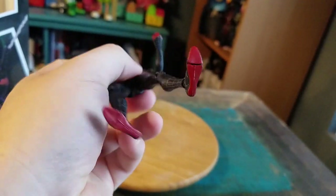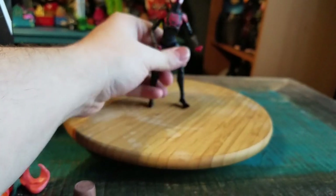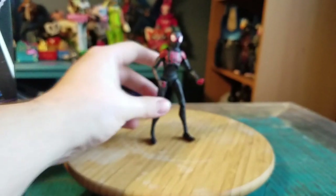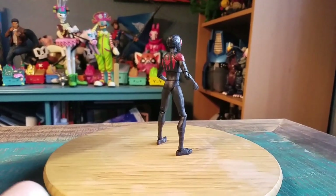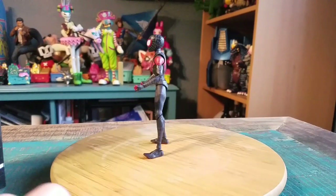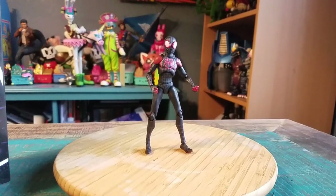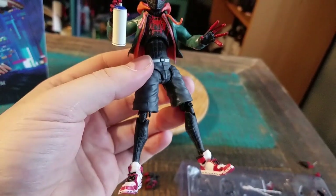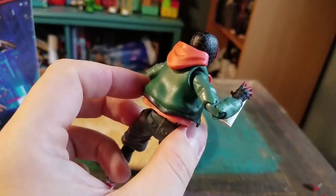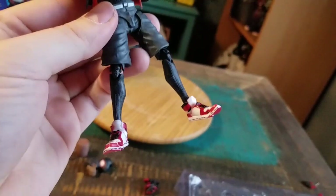I do like the texturing of this figure, and there's a crazy amount of articulation all over the place. I know we had him standing and it might have been bad that I moved him — his foot does not look happy. But this way you can at least see him in all forms of lighting. Throwing on the jacket and the shorts for the Spider-Man outfit, he looks a lot cooler.